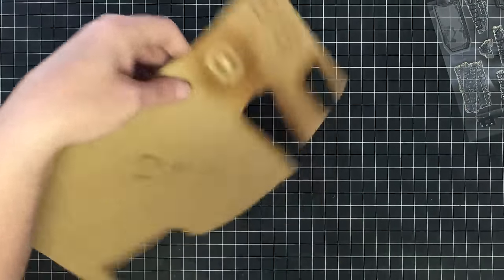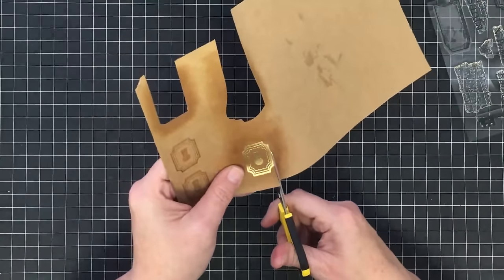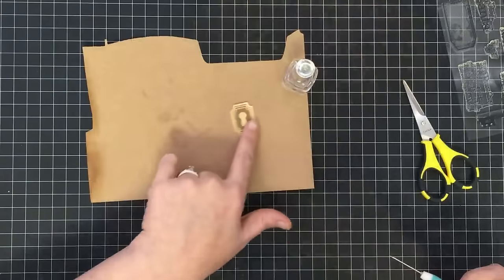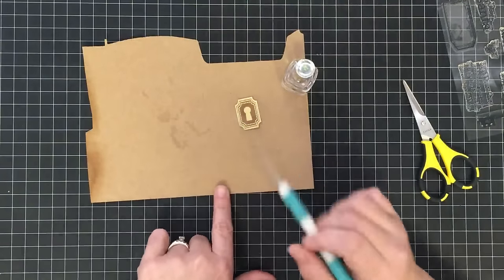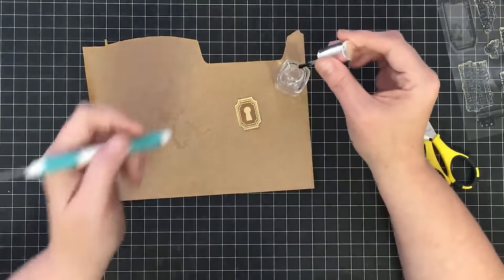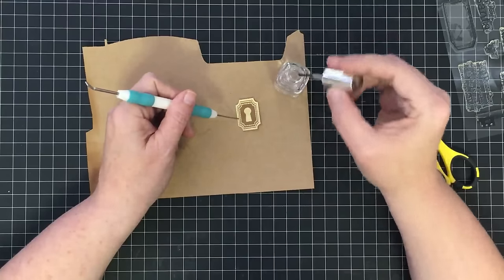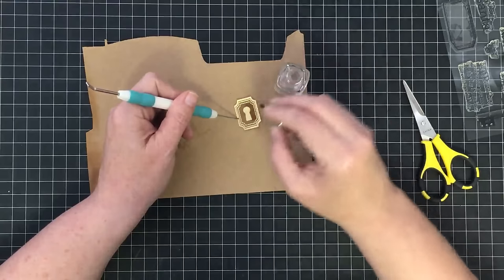Then I just cut this guy out — it's a straight cut on four sides and then those little corners. Now I've got this little lock all cut out. You can see a stain over here — this is where the clear nail polish came from. I didn't have any glossy accents or crystal effects, so I took clear nail polish and just let's see what happens.